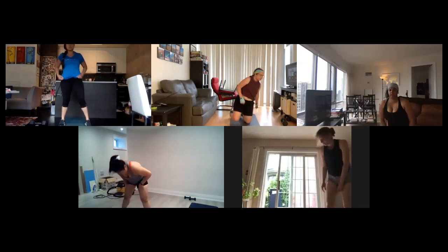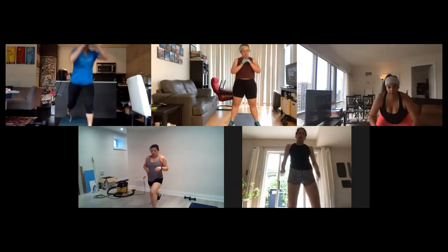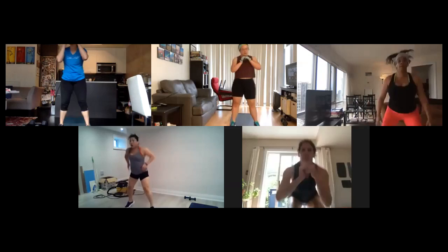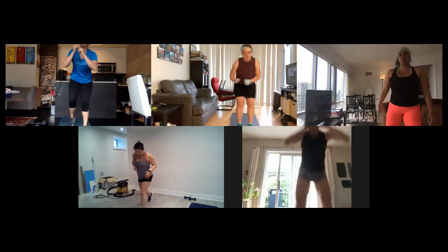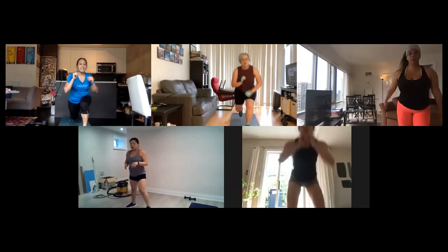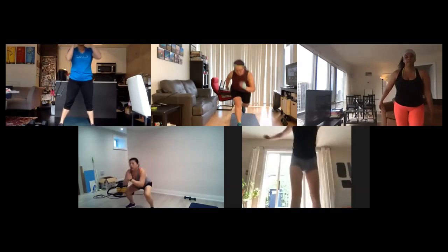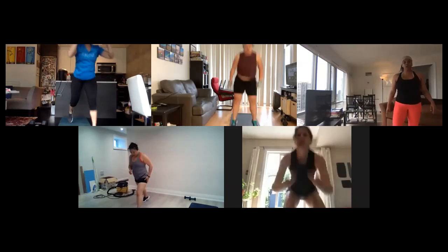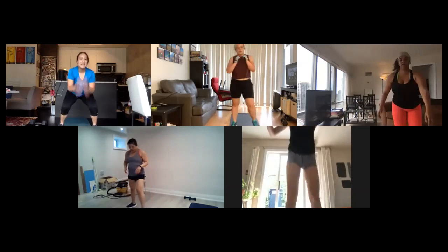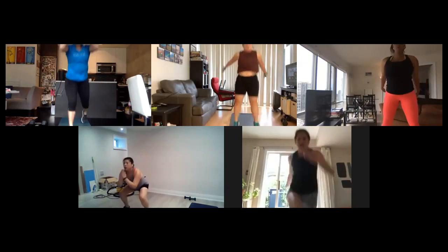Squat jumps to lunge hops, here we go! Squat jump, lunge hop, lunge hop. You can also do a variation — squat jump, reverse lunge, reverse lunge. I know your legs are on fire guys, come on, keep it up. I'm feeling it! 15 seconds. We'll give your lower half a break in our next set, one more exercise past this. Four seconds, come on, two, one.